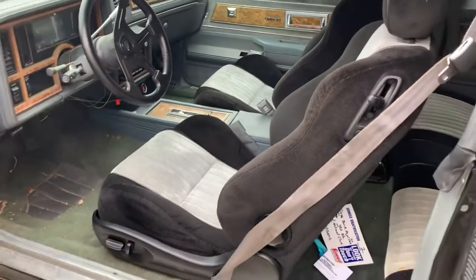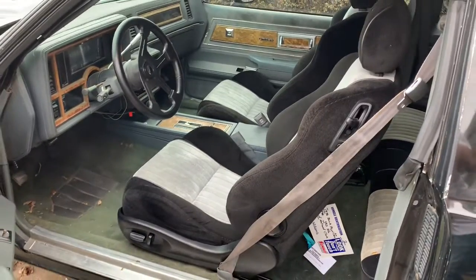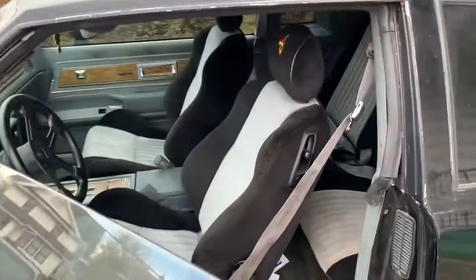I'll give you a rear view — not that that's the best view — but they are very nice seats. Like I said, they're out of a 2004 Pontiac GTO, recovered to look like a Grand National seat.